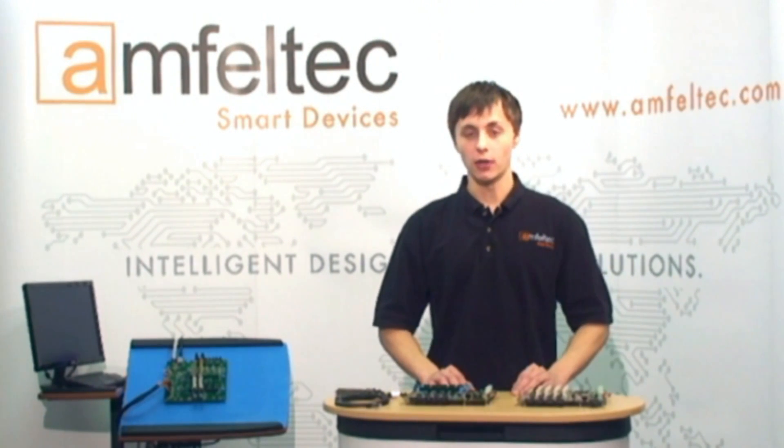Hi, today I would like to show you a line of test backplanes from Amphenol Tech Corporation. These devices were made for PCI and PCI Express board production testing, and they can also be used by hardware design engineers and software developers.